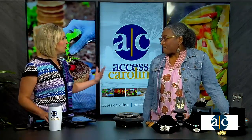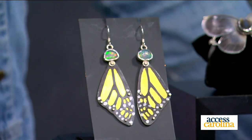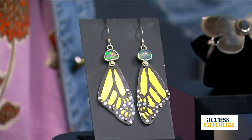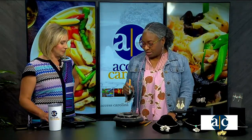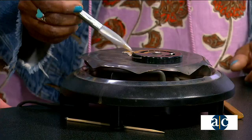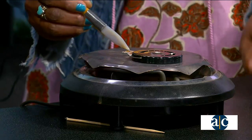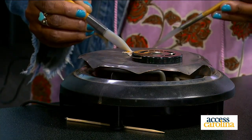You talk about your technique — you taught yourself how to do a lot of things, and there's some heat coming off of this now. Walk us through what you do. Keum-boo is a technique that involves bonding pure gold to silver, and it's a Korean word that means attaching gold. Using heat and pressure, once it gets to a certain temperature, you can use pressure with an agate burnisher or a stainless steel burnisher, and it starts to fuse.